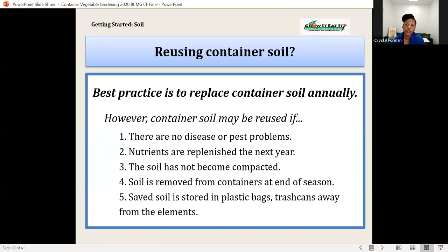The best practice is to replace container soil annually. However, container soil may be reused if there are no disease or pest problems, nutrients are replenished the next year, the soil has not become compacted, it is removed from containers at the end of the season, and is stored in plastic bags away from the elements. You will need to fertilize more frequently the second year. Organic media will weather over time, decreasing particle size and pore space, which may slow water drainage and root growth.